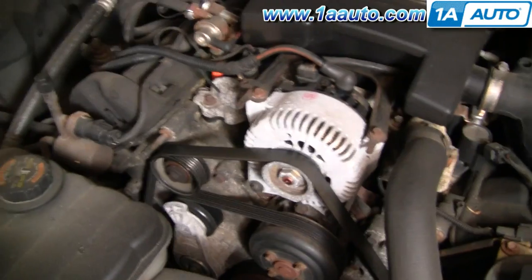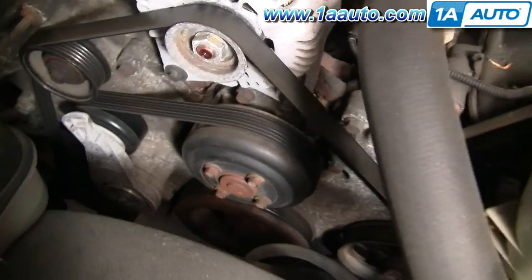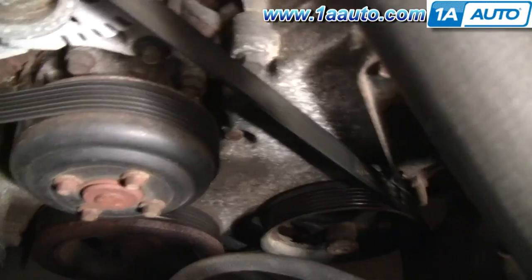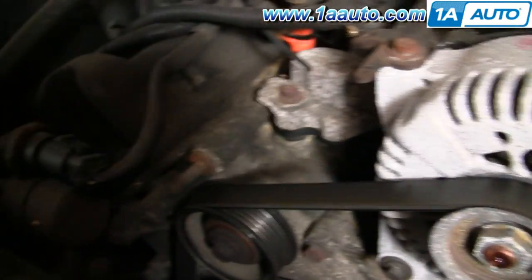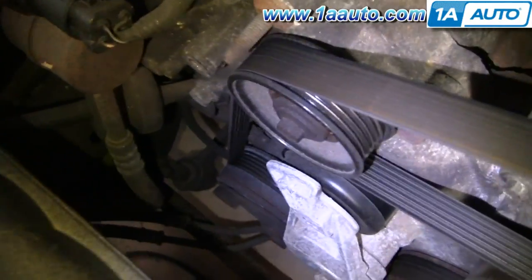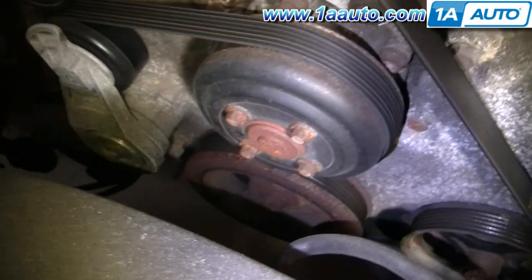Before you remove your belt, you want to make note of how it's routed. There should be, on most vehicles, a belt routing diagram, although I don't see one on this Town Car. You can see that it goes down around your crank pulley way down there, around the power steering pulley, then up to the alternator, around the idler pulley, down to the AC pulley, and then back up to the tensioner, and then around the water pump and down.